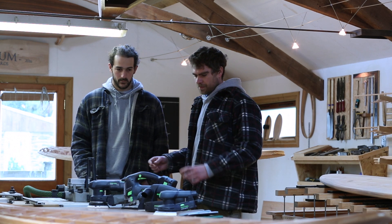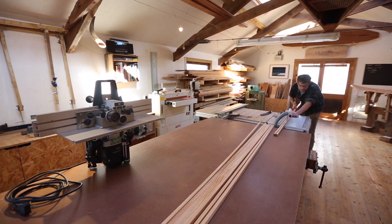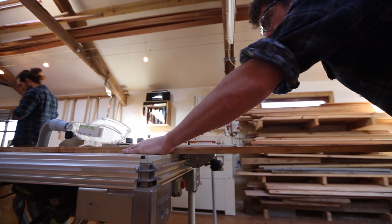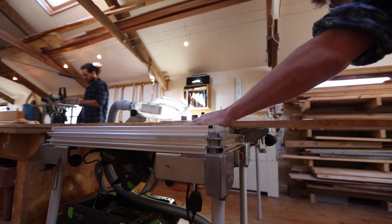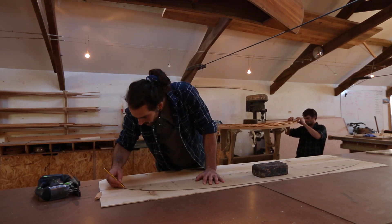Then that moves over to the jigsaw to cut skins out and the electric planer to do the rails. And then finishing that, we use the sanders. So really it's from the raw material to the last thing we do before it goes out the door.